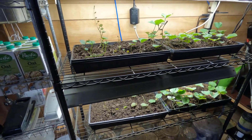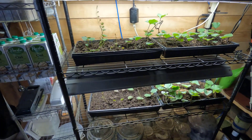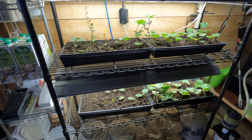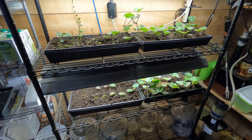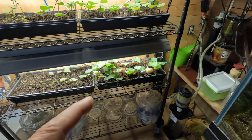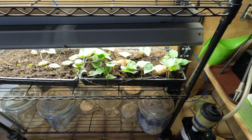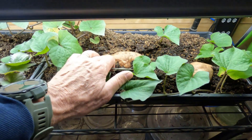Hey folks, Kevin here. I thought I'd give you a quick update on the sweet potato vines. In the last video of the whole series over the last few years of growing sweet potatoes from ones that we harvest and save, I talked about how we only had one sweet potato — this one right here — that really started sending up shoots.